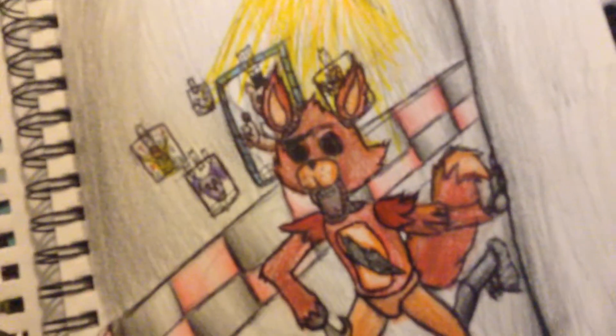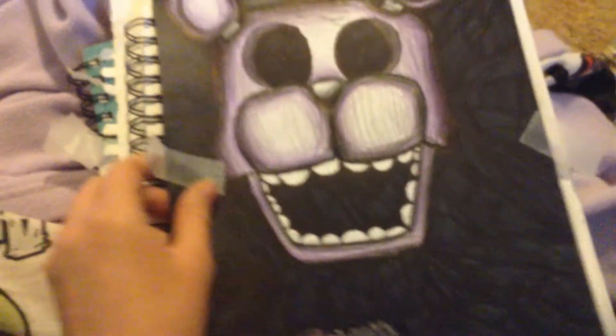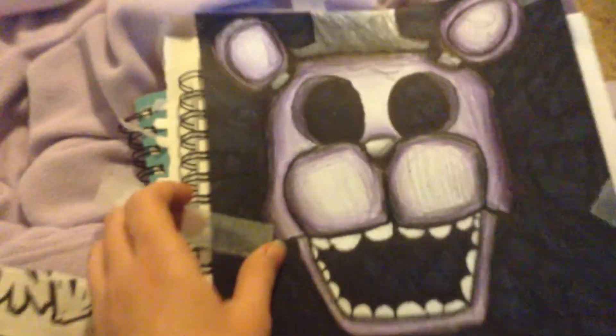Last one. I made it recently. There's tape on it because it was on my wall. This is Shadow Freddy. He has little white pupils. I made this background all with a sharpie. It was really hard — it took me like an hour.